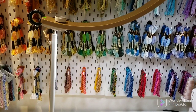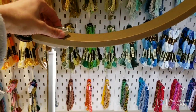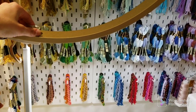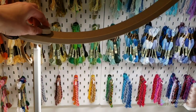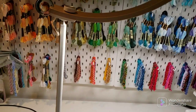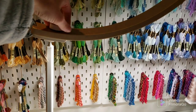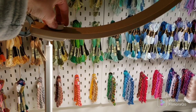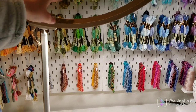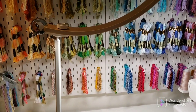My favorite feature of the lamp is actually the different types of light and the different intensities of light you can get. There are two types: cool and warm. When it's on the cool setting, you can get varying intensities. I like the cool setting because it makes looking at black fabric much easier to see the holes.